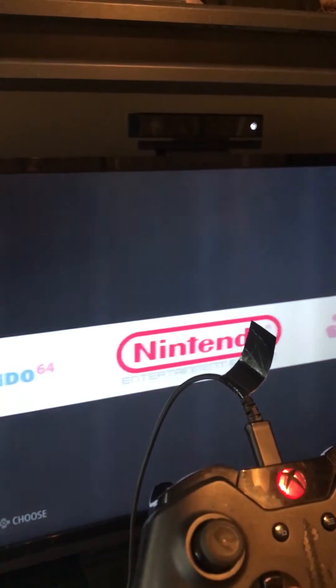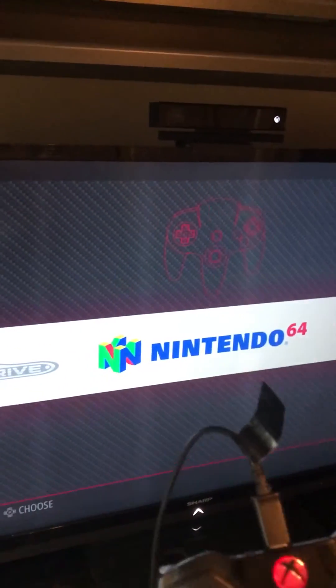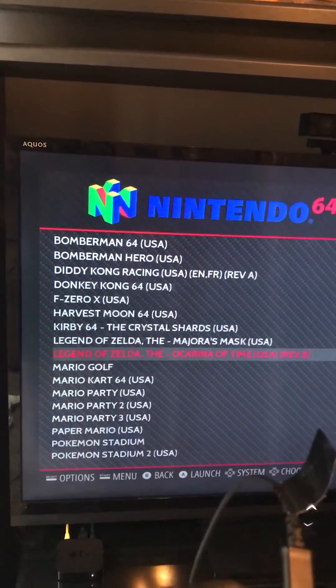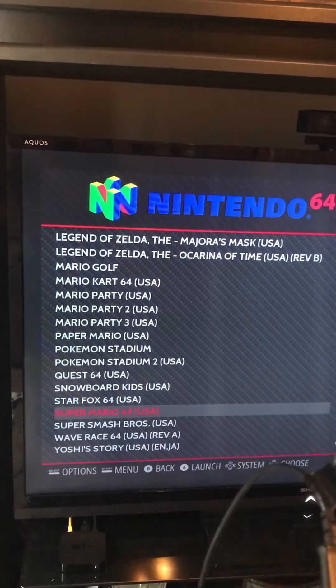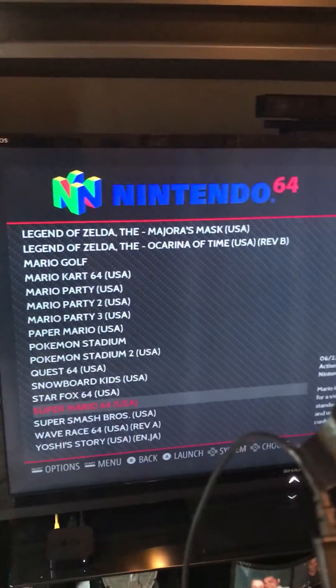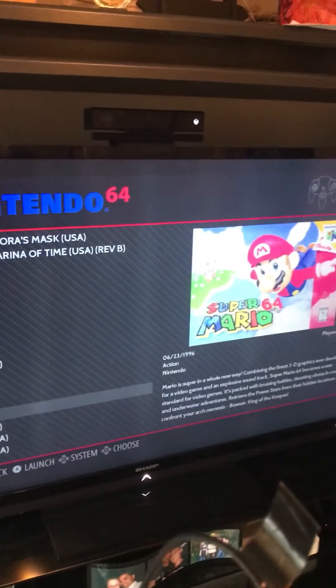So let me do a quick test run. Let me try Nintendo 64. The heavy games are usually pretty hard to get working because they're very demanding in graphics, so let's see how this goes.